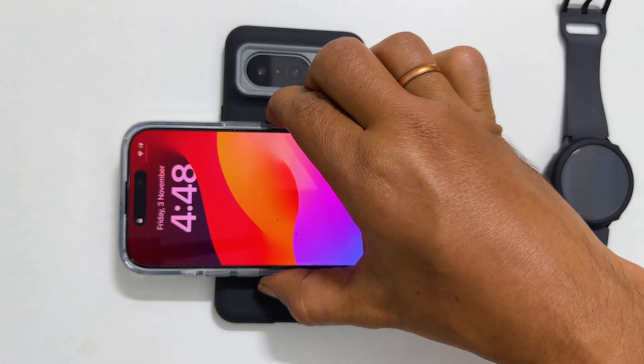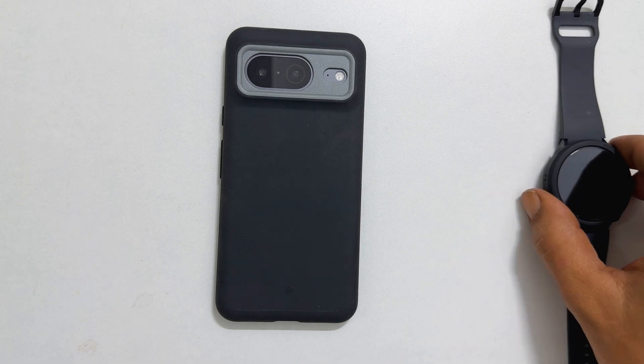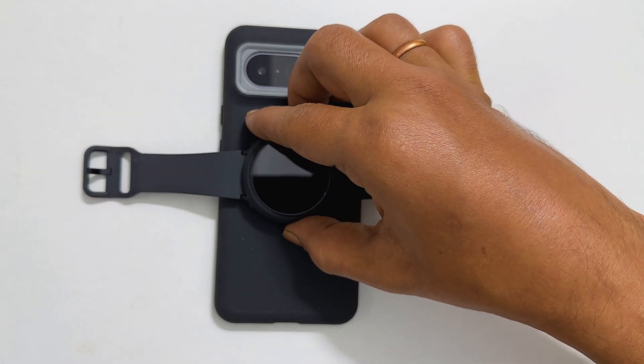Next, I will place the Galaxy Watch 6 on the back of the phone. And it will begin to charge too.